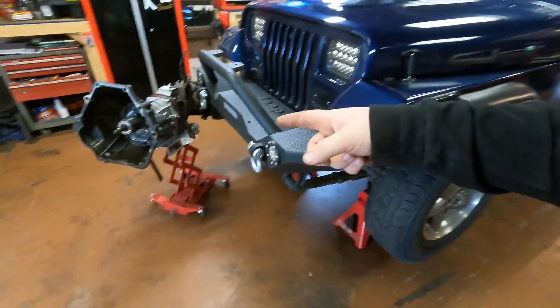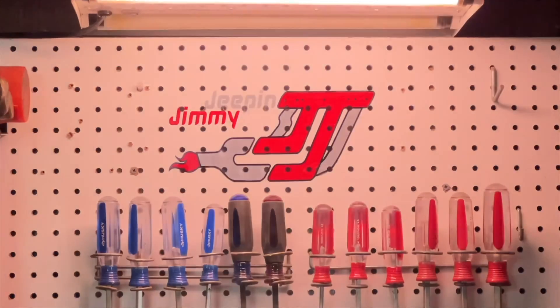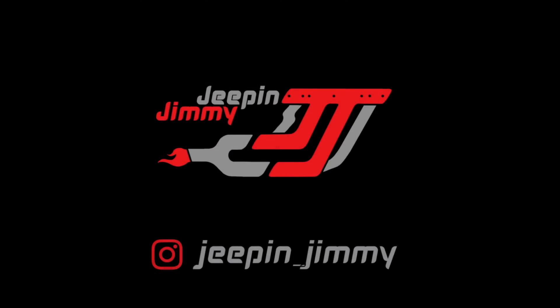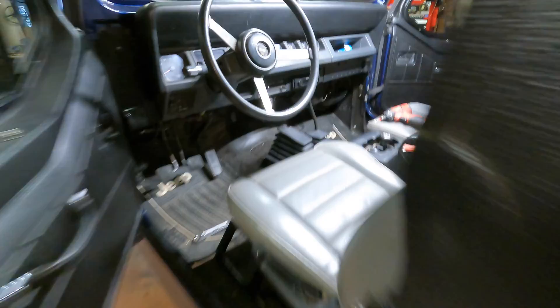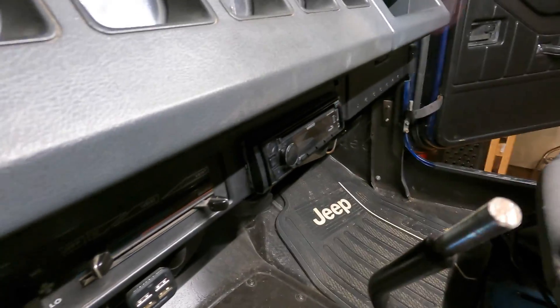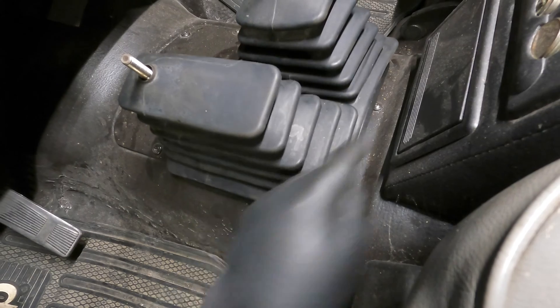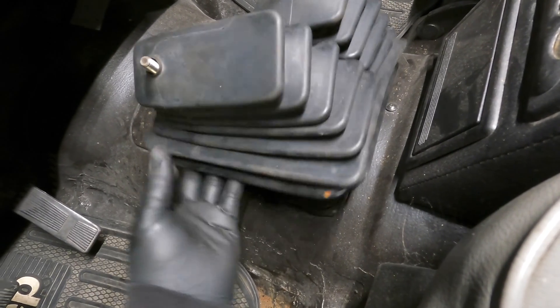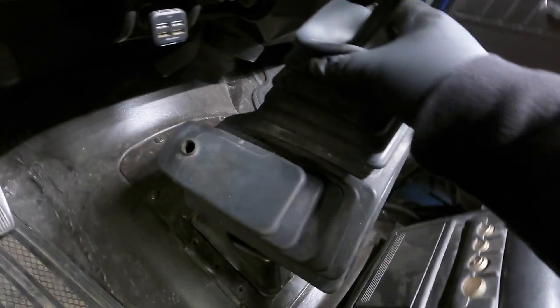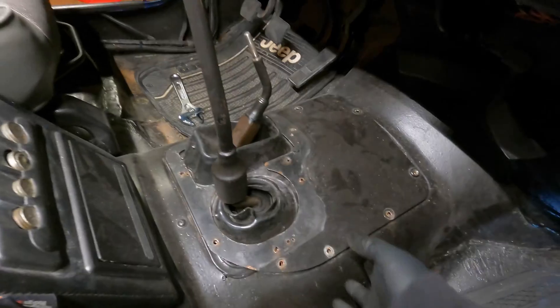I already dropped the transmission, but I filmed everything for you. We'll start here on the inside. Both shift knobs need to come off — they just have a jam nut on the bottom. The knob threads right off, then you take off the jam nut, both of them. And then the boots are screwed in — this plate has screws all around the perimeter. Once you have all those screws out, both of these boots will come off.